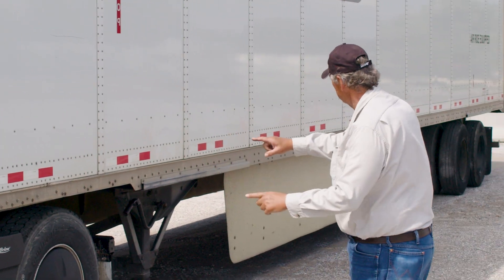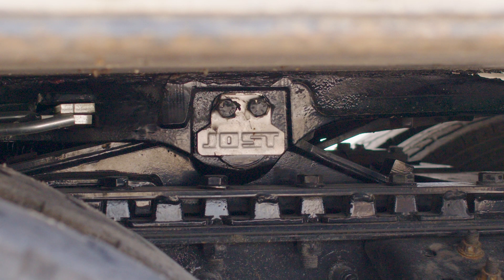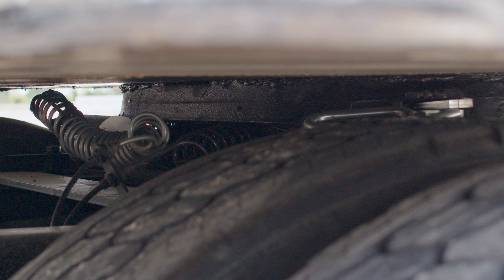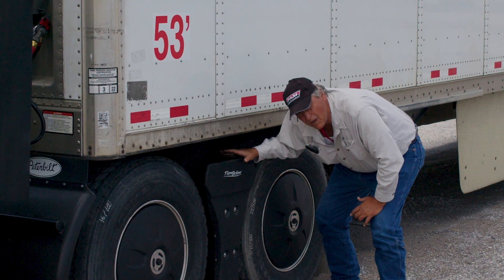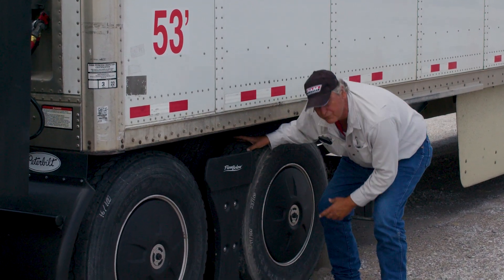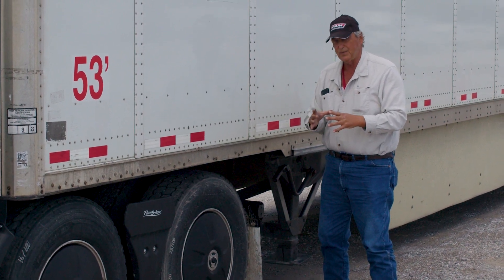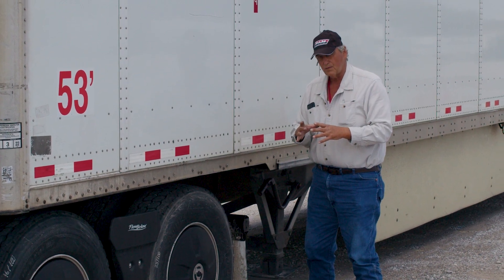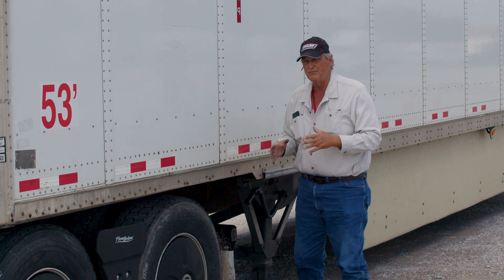We're going to go down the side of the trailer. DOT regulations state that this must have at least 50% reflective tape down the side of the trailer. We're going to go here to the coupling system. You need to look and check the apron, the trailer apron, the kingpin. Check the kingpin slide — the teeth are secured. You must check the release arm — make sure the release arm is set and the safety latch is latched. Get a visual from behind the truck behind the kingpin to make sure it is properly coupled. You will also check the coupling when you do your in-cab tug test. The one thing you don't want is to have that trailer fall off because it was not properly secured.